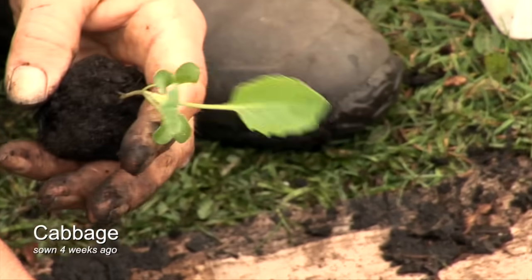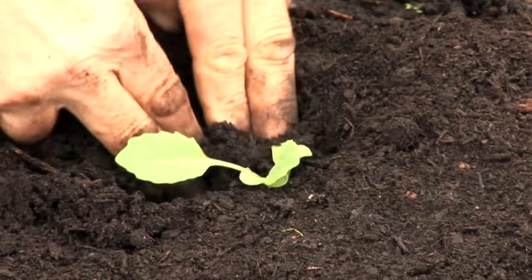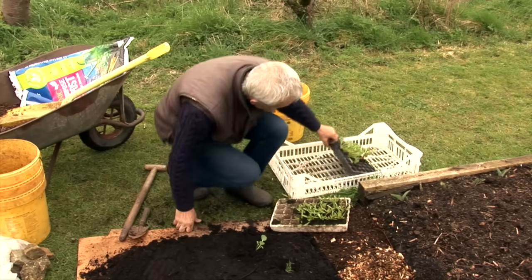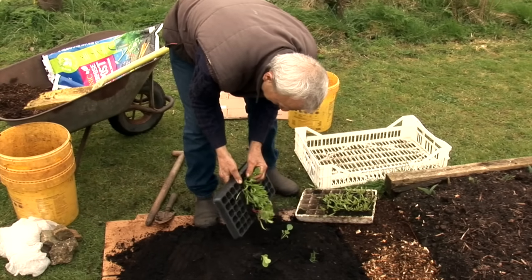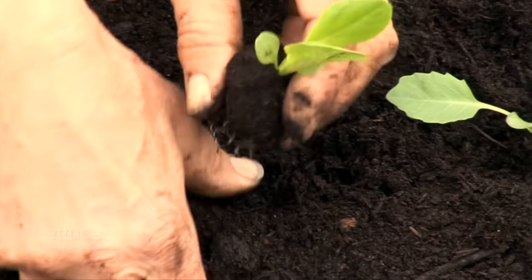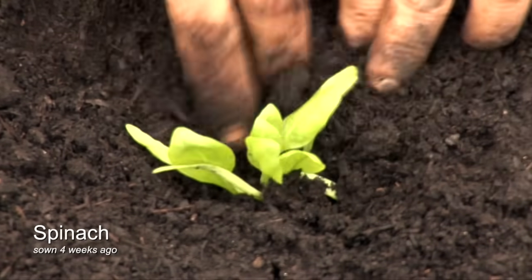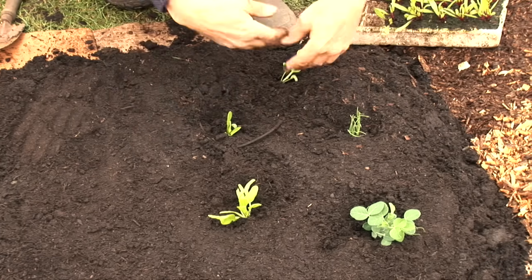This one is a cabbage — same story: make a hole, bung it in, bury the stem as much as possible. That makes a sturdy plant rather than one that waves around. Here's spinach and a lettuce as well. The lettuce module is quite small; the spinach module is also small. These were sown about four to five weeks ago — roughly a month old.